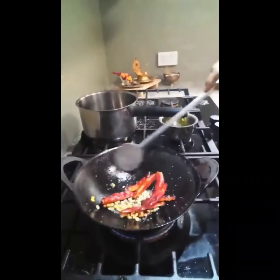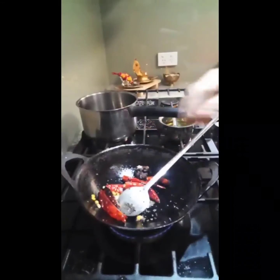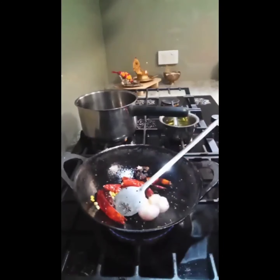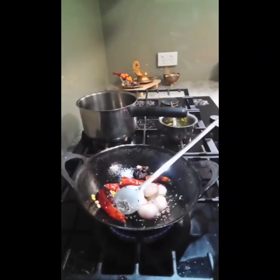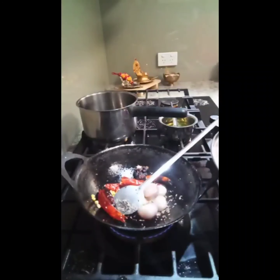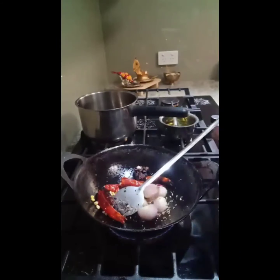Roast with one teaspoon oil, a little bit of turmeric, then a few small onions. Then you can add shredded coconut — if you have fresh coconut you can add fresh coconut. Then add salt.